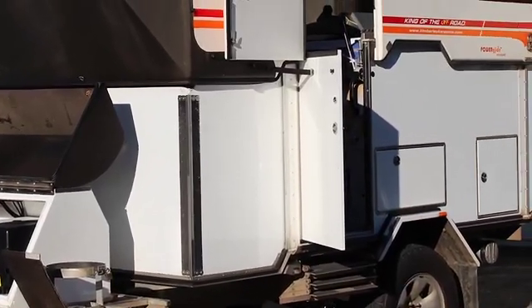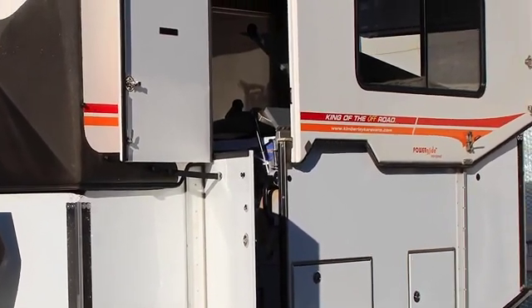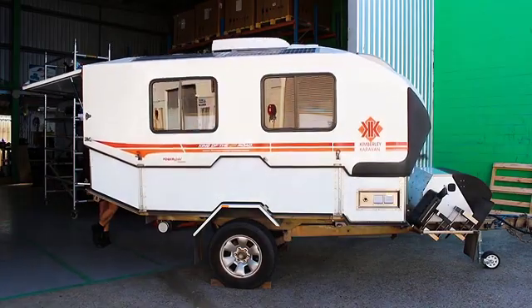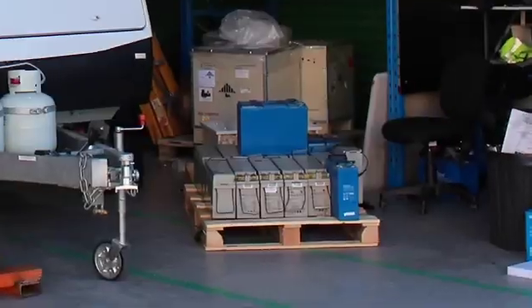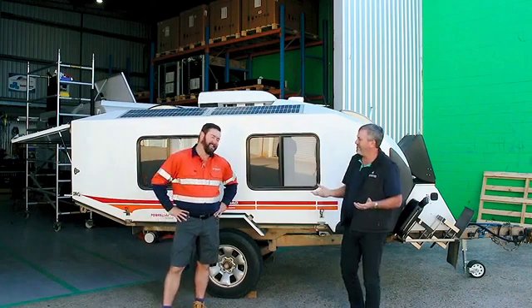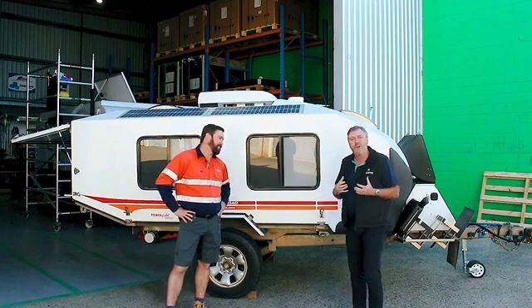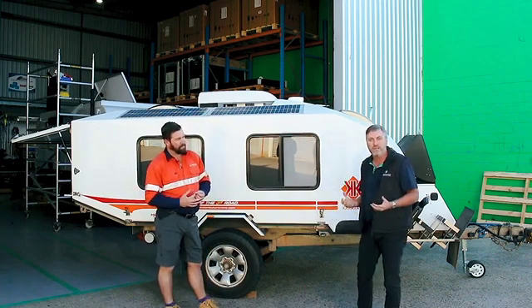Today we're here to look at a Kimberley caravan. We did a little Enerdrive refit on it. Take us through some of the stuff we've done here, Chris, and also why a van like this needs a lithium upgrade. She's an old Kimberley caravan, quite a few years old. It was set up with an original AGM bank — 10 x 35Ah AGM batteries, all in parallel. The rule of thumb with paralleling batteries is about three or four. This thing had ten of them, so it's got a lot of resistance and weakness. Those weaknesses led to a shorter battery life, and the customers wanted a better solution.